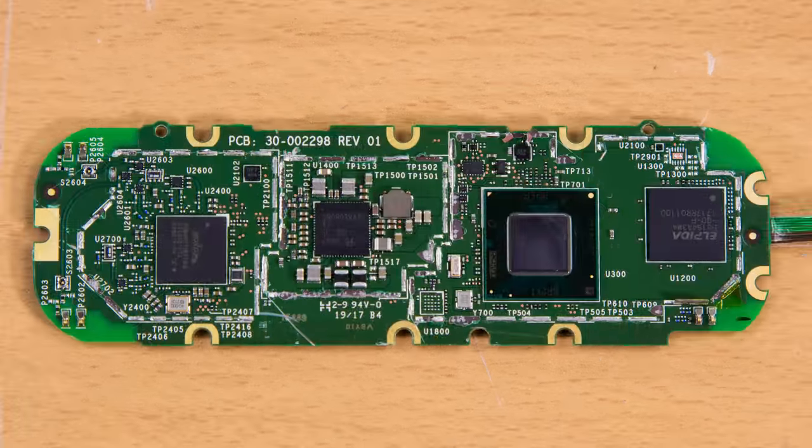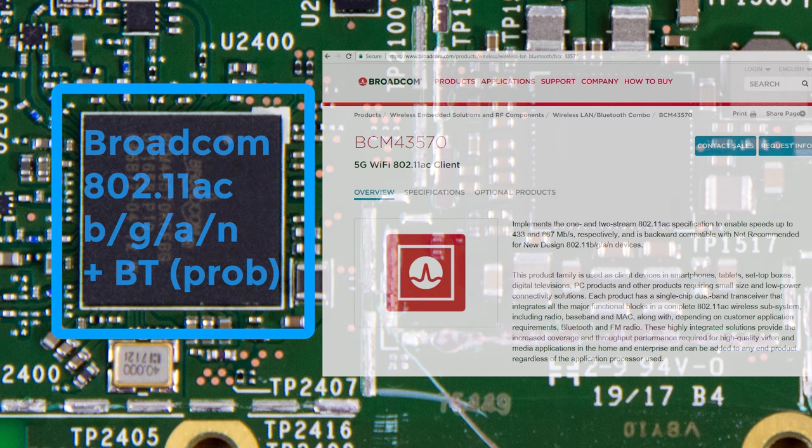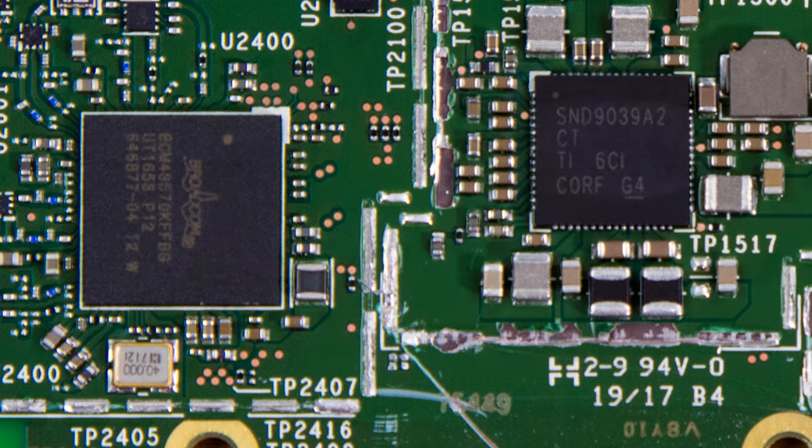On the back of the board is where all the action is. There's a Broadcom Wi-Fi chip which is 802.11ac compatible, as well as 802.11b, g, a, and n. This IC family comes in variants having Bluetooth and/or FM radio, but the full product number here doesn't yield anything on Google. I'm assuming this does have integrated Bluetooth, as there's no other package on here that would support it.